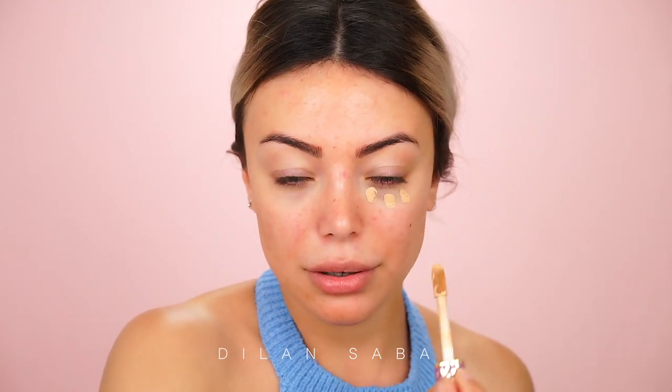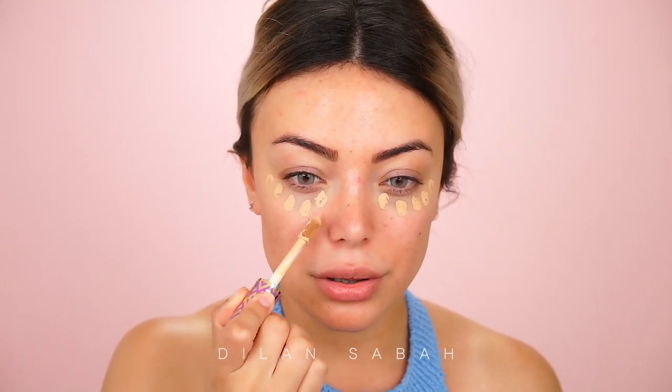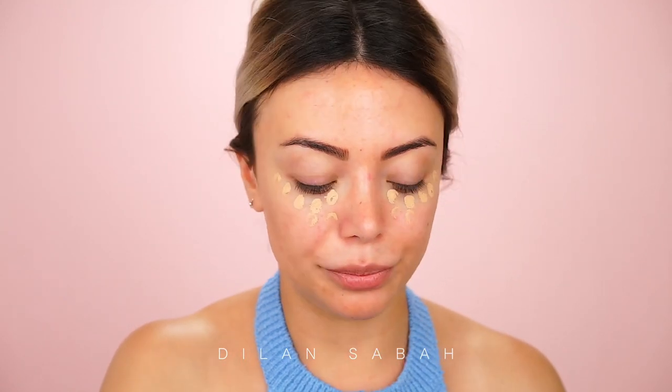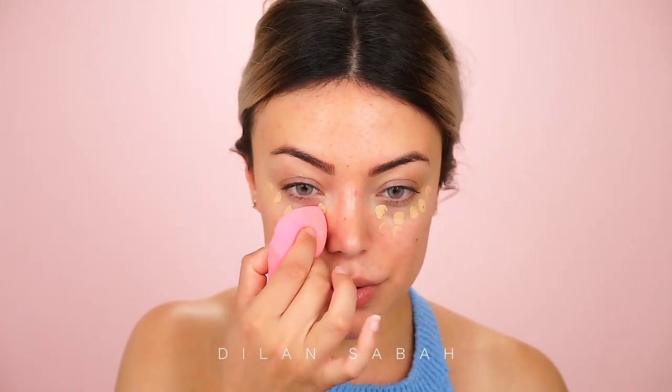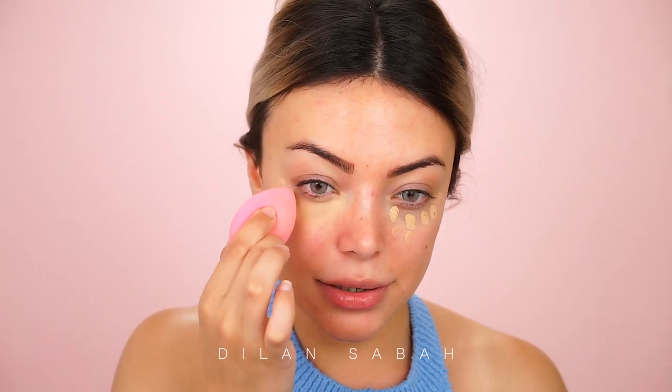The first thing I'm going to use is the Tarte Shape Tape Concealer. It wouldn't be fair to use this on my whole face because it would be like using a foundation. This is in the shade Medium, which is close to my skin color. I'm going to use it on the places where I need coverage — underneath my eyes to cover up the dark circles. I'm not going to use a lot because this look is all about looking natural. Taking my beauty blender, I'm just going to blend this around the eye area.